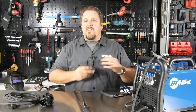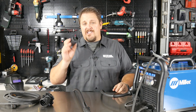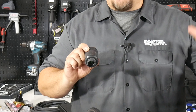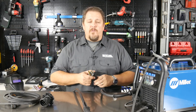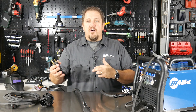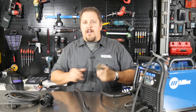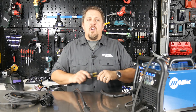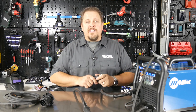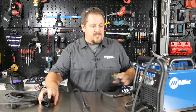This unit is not only multi-process, but it's compatible with 120 or 240 voltage, and it's as easy as just changing the plug. It's got an automatic inverter in it that when it recognizes it's plugged into 240, it'll automatically switch that over and vice versa. Just change out the plug, plug it into your 220/240, or plug it into your 110/120, and the welder handles everything else.